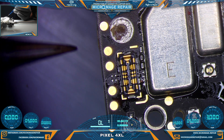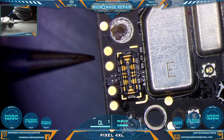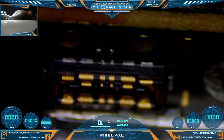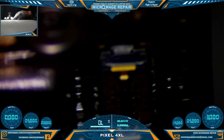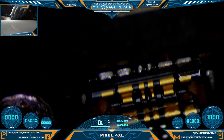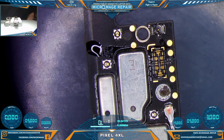I feel like it's gotten soldered in place real good. Nothing else collateral has been damaged. All it's left to do is some cleanup. That was a really quick one — just a quick connector replacement on a Pixel 4 XL.